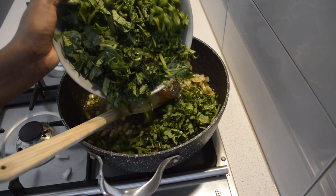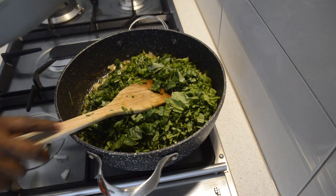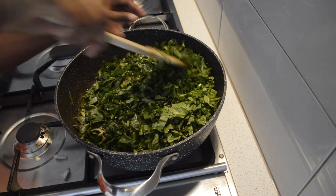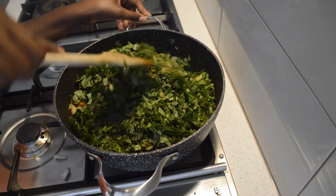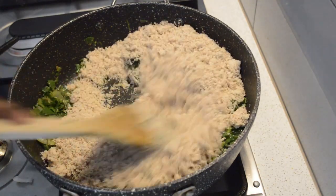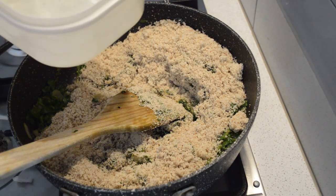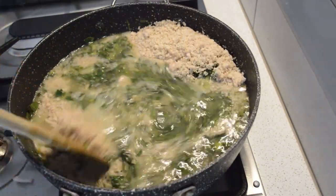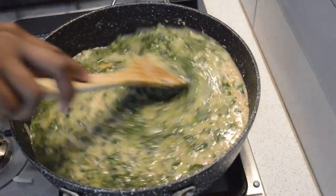Spinach looks like a lot, but spinach is almost 85 percent water, so it will reduce. As you can see the spinach is almost getting soft. Now I add the raw peanut — it's a raw peanut, just blended very fine. That's it, very easy to do.